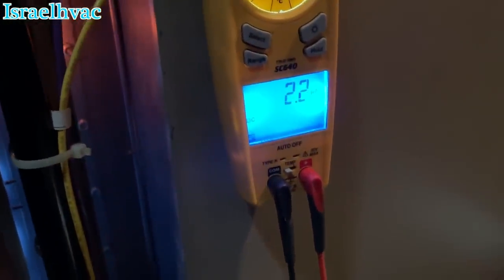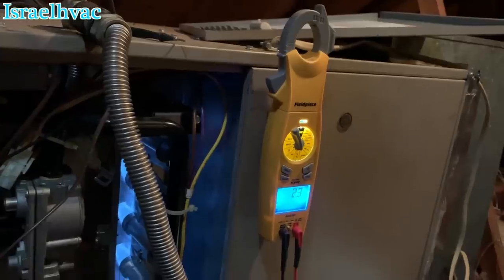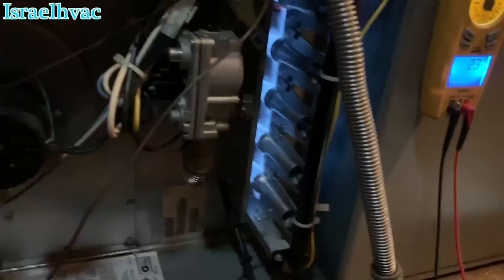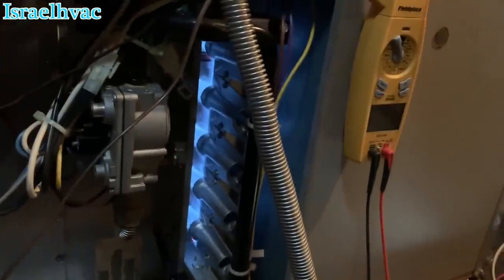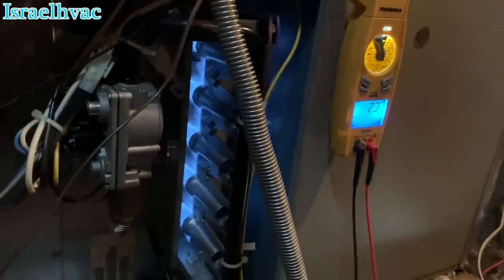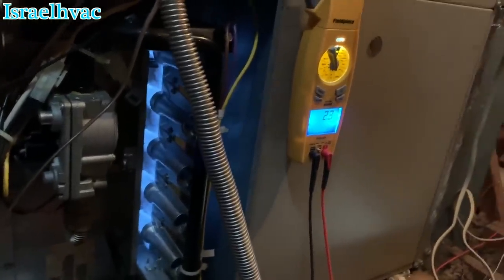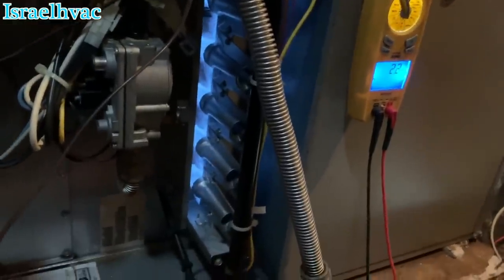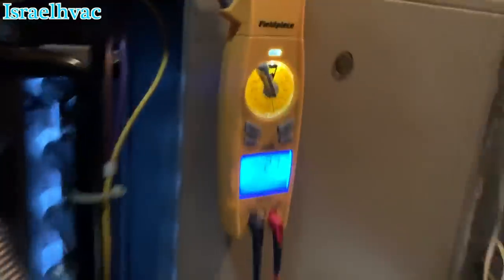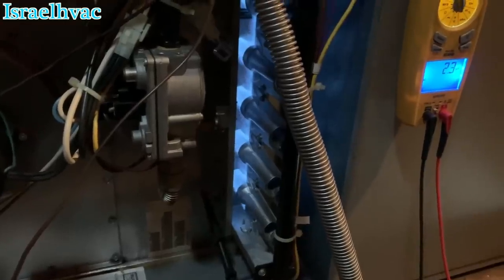Oh yeah, that's much better. It doesn't look bad, it doesn't mean anything — that's why you test it. Because that tells the story right there. Well, that was easy enough.